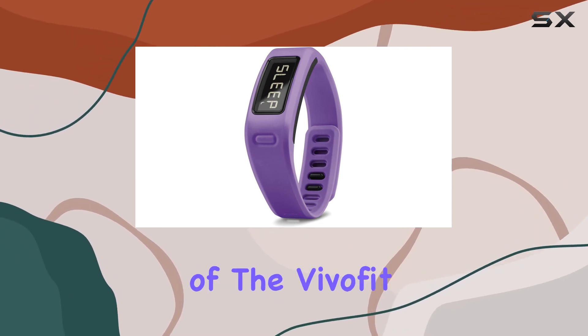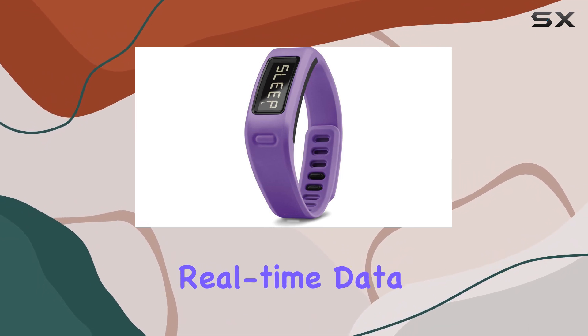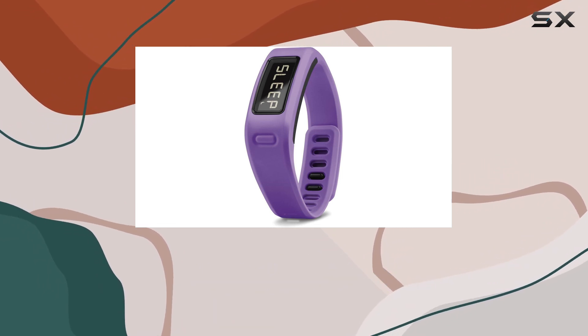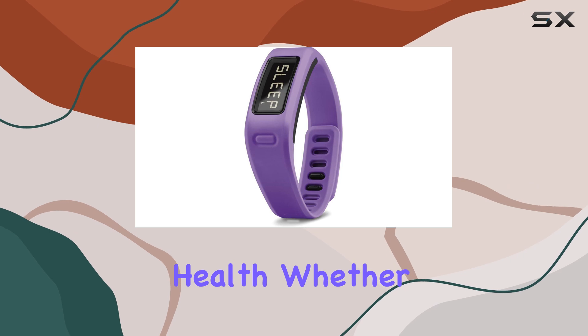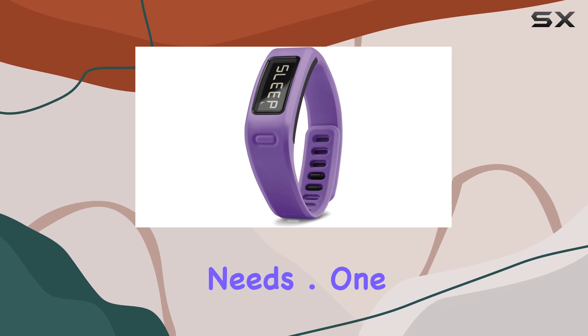The standout feature of the VivoFit Fitness Band is its heart rate monitor, which provides accurate and real-time data to help you optimize your workouts and monitor your health. Whether you're a fitness enthusiast or just starting your fitness journey, this band is designed to meet your needs.